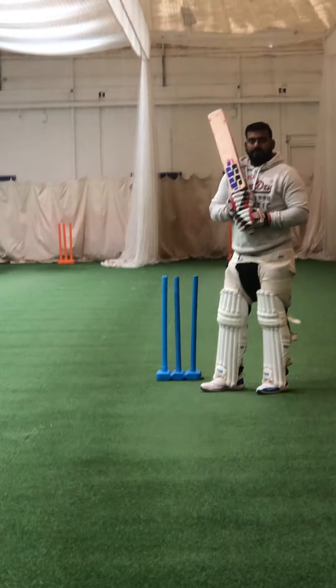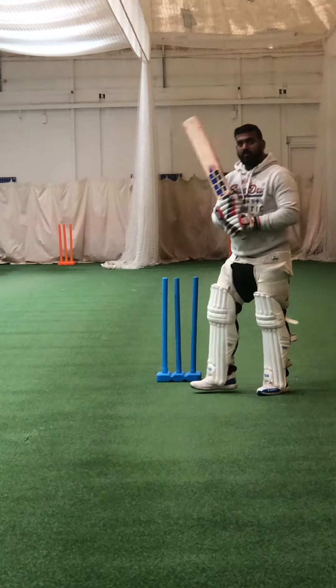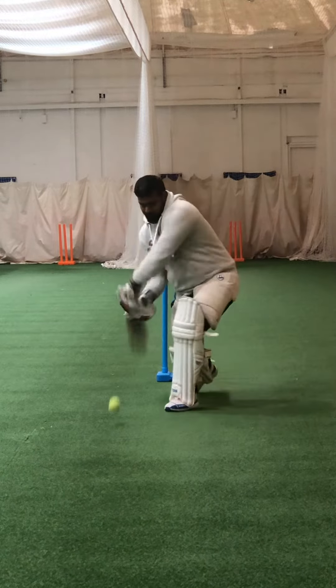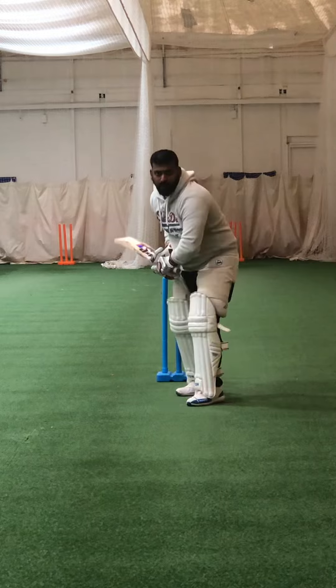So here we are. I'm going to see how many balls you can hit back through the cones, okay? Bubble feet. Nicely balanced, lovely shot — really wait for the ball, really wait for it.